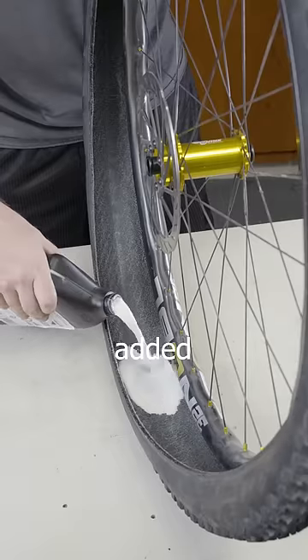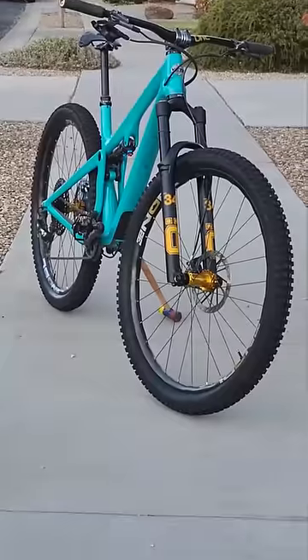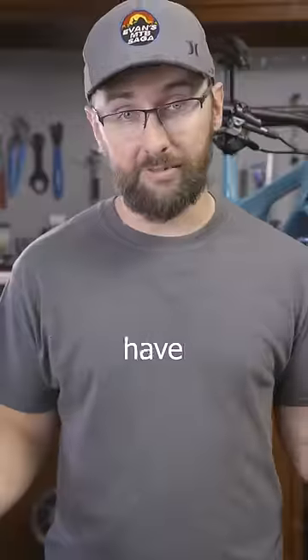Then I reinstalled the tires, added fresh sealant, pumped them up with my compressor, and wow, that looks amazing! Now I'll never have to say...